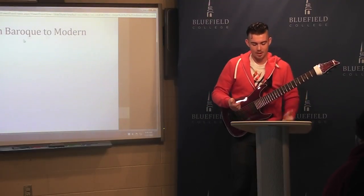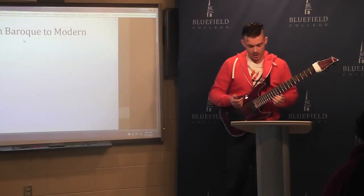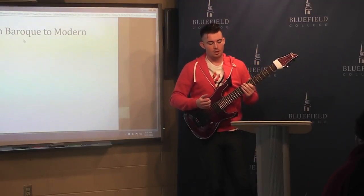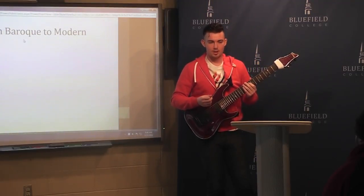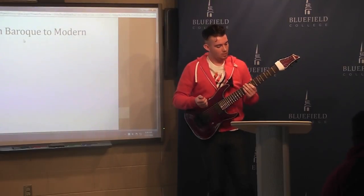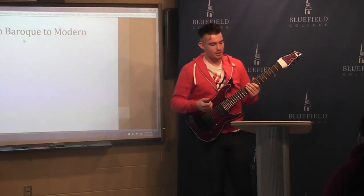In a more modern example, George Van Epps, who was a jazz guitarist from the 1930s, commissioned a seven-string guitar from Epiphone in order to just have more range than the standard six.